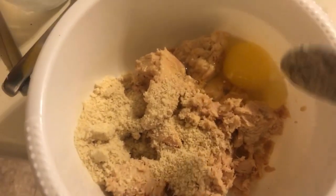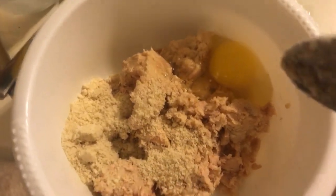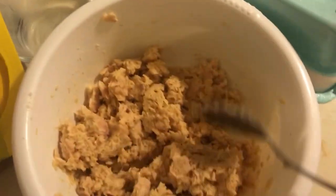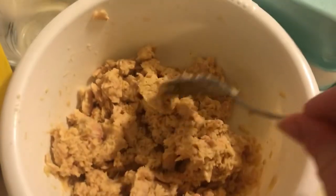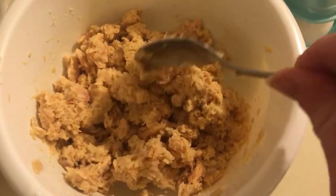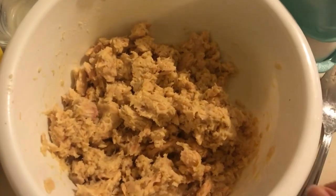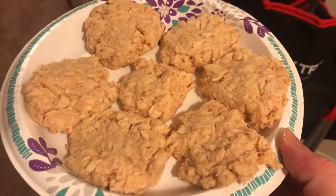I'm looking for a texture, so if it's not right I will adjust. I did add about another tablespoon of almond flour just to make it a little bit thicker — we want them to be able to hold together. Now we're gonna pat these out. Here's what I ended up with, patted out.